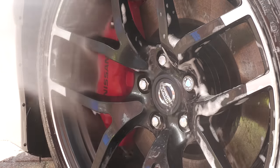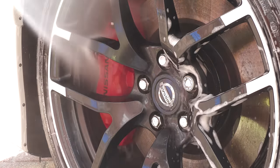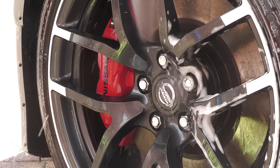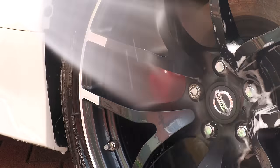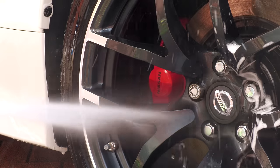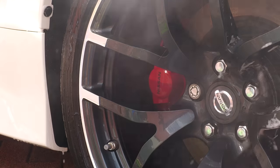Following a good clean, a thorough rinse is obviously required to remove the suds and lingering dirt. While you don't want to unnecessarily drive pressurized water into brake calipers, you do initially still want to get in there with the pressure washer from a few different angles to ensure they're as clean as can be before moving on.